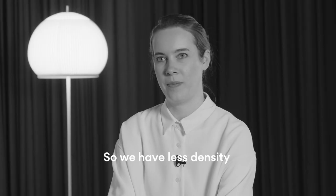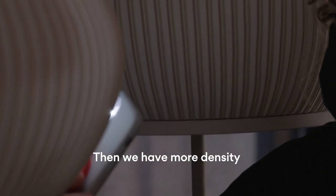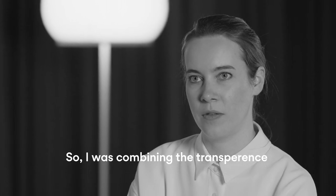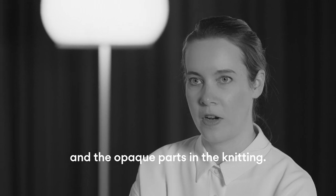We have less density on the white part for the light to go through, then more density on the rib to show more of the color. I was combining the transparent and opaque parts in the knitting.